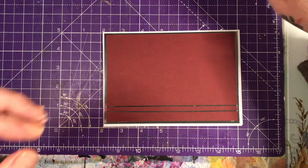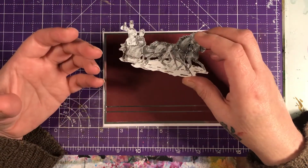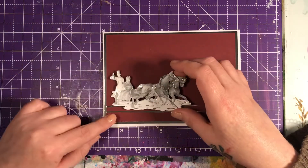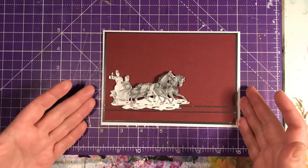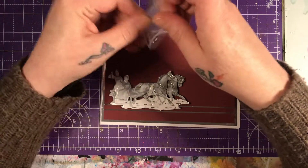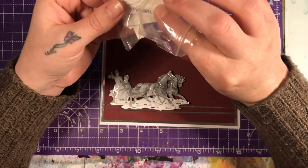Then we've got our little decoupage — the way it's written down it says Deku page, so forgive me if I revert back to that. So that is going to sit on there. And then I've got these Christmas sentiments — I might use this one; it might be a bit too small actually.